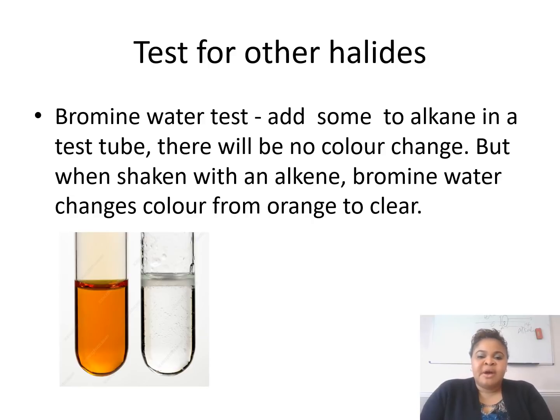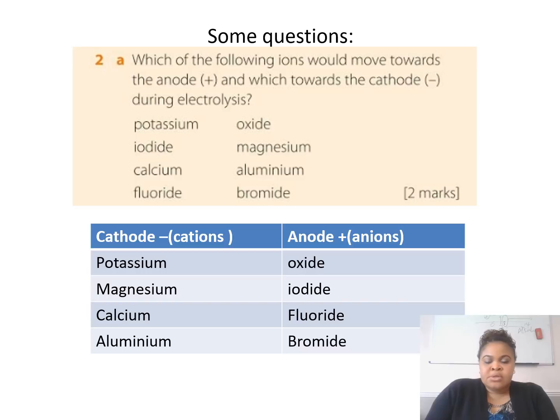While I was preparing, I thought to add some other tests for halides — the bromine water test. If you add bromine water to an alkane in a test tube, there will be no color change, because alkanes are saturated and don't react with bromine water. But alkenes will — if you shake an alkene with bromine water, it will change color from orange to clear. Some exam questions I pulled up: which ions move to the anode and which move to the cathode during electrolysis? It's important to know that all positive ions migrate to the cathode and negative ions migrate to the anode.